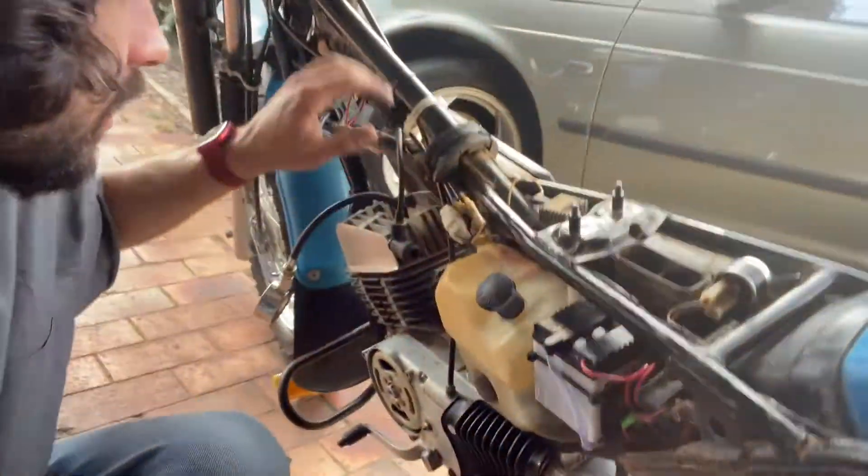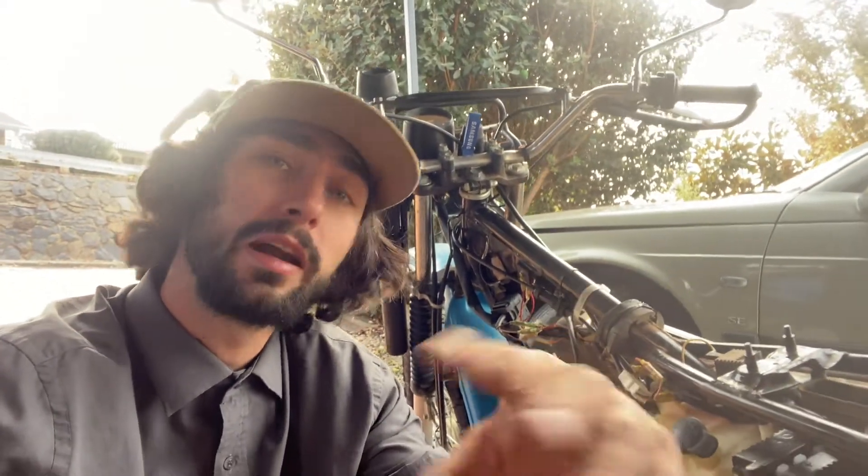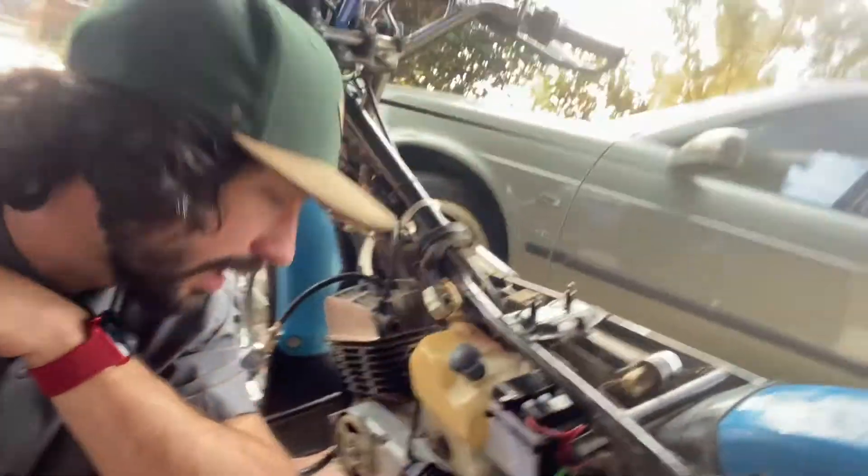I cannot get this bike to run. Originally, the ignition coil was faulty, so the bike used to run for about a minute and then cut out as if it ran out of fuel. After replacing the coil, the bike ran well. But now the bike will not start at all.